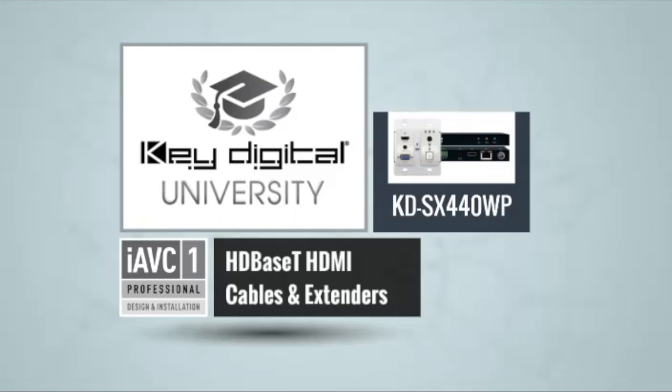If you have any questions, please email us at sales@keydigital.com. If you have any projects you need help designing, please let us know. The technical version is just a couple of modules away — please stay tuned for the next edition of Key Digital University. Thank you and have a great day.